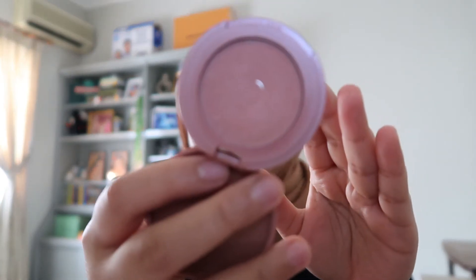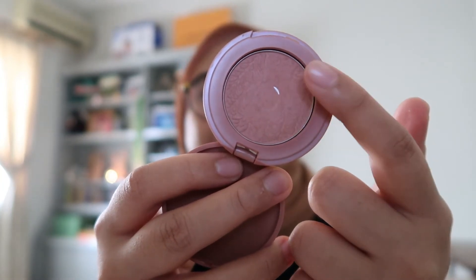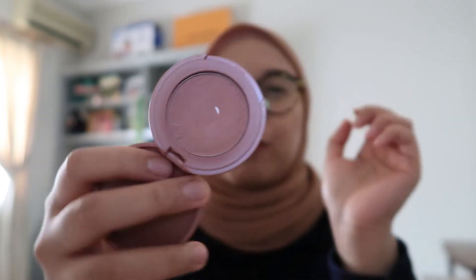And then this one — this is actually surprising to me because I'm not really a blush person, but I'm really trying to be a blush person. And you can already see the pan — it's exciting! There's like a bigger, deeper dent here. I already hit pan on this, like just a small one.